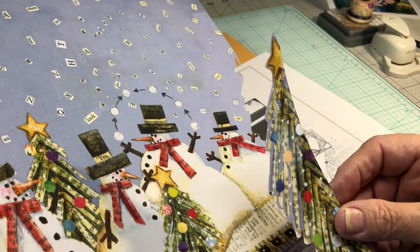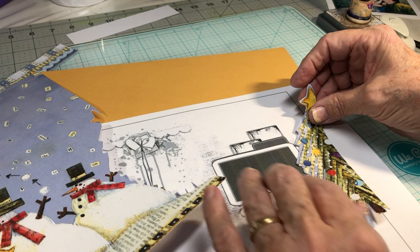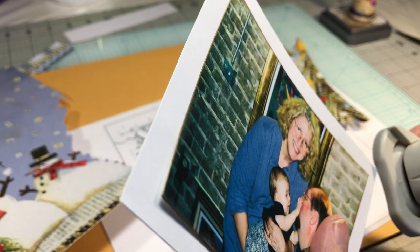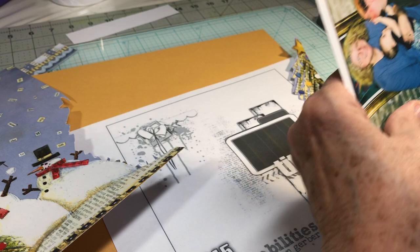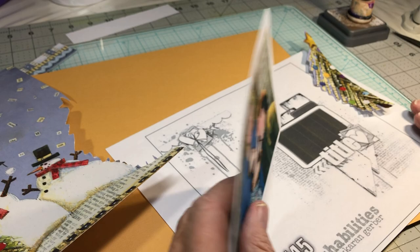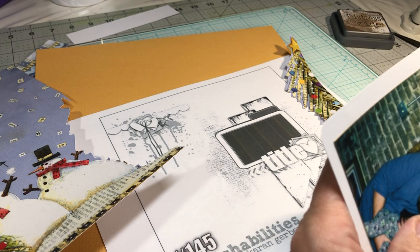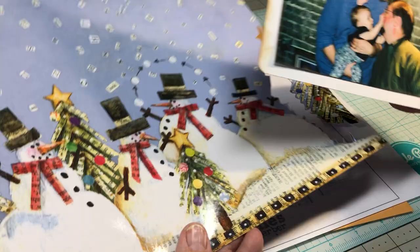I've already fussy cut this tree, which is going to go kind of over here in place of some of the mixed media. I'm going to run it like that and then overlap the title cluster. I've already mounted my photo on white cardstock and rounded the corners. I've inked the edges with my standard antiquing ink, which is Gathered Twigs distress oxide. There should be enough on there to ink the white paper as well.